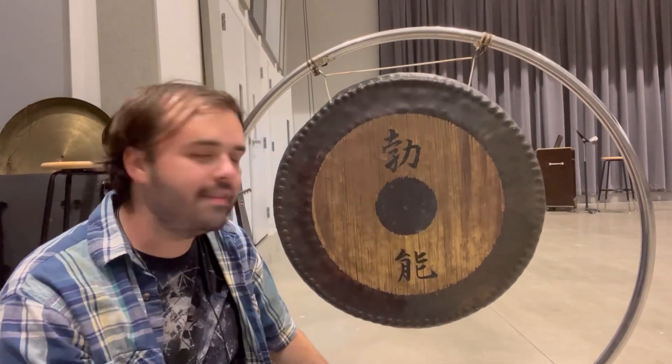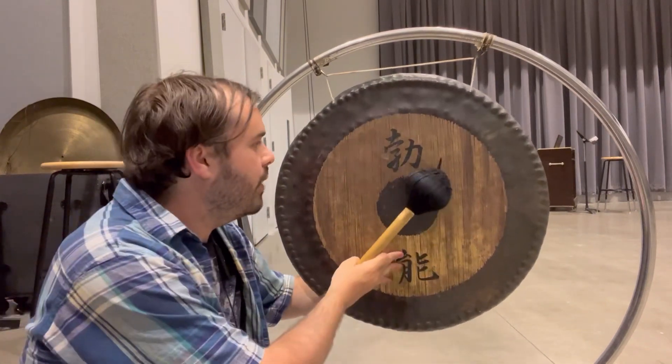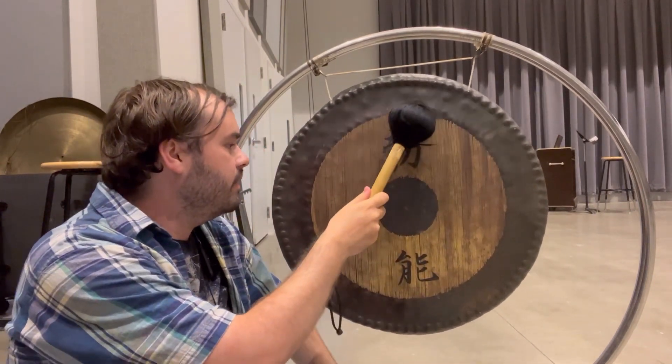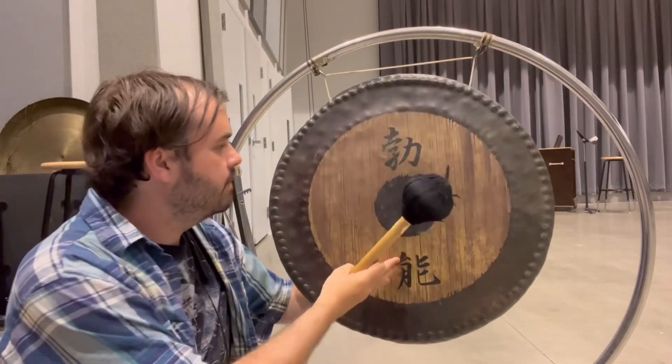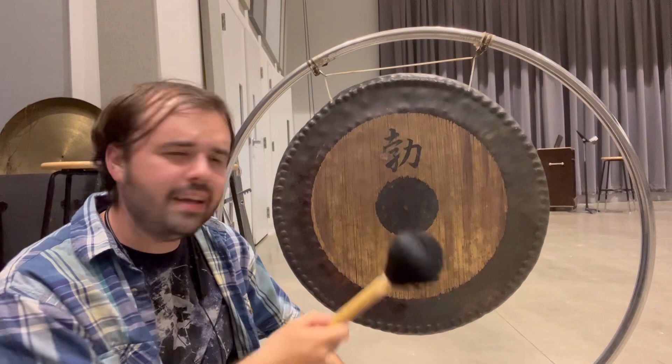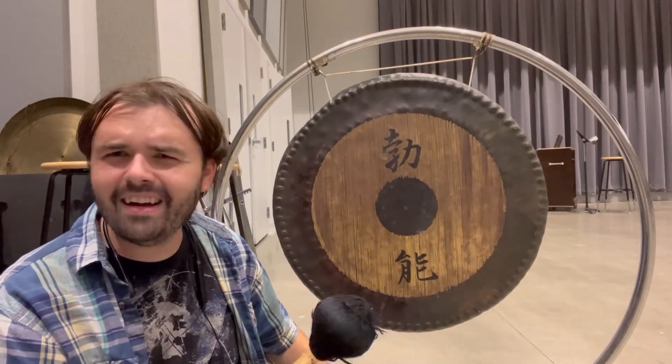If you hit it dead you get one sound, whereas if you get it ringing a little bit first you get a slightly fuller sound. Also notice how I wasn't hitting in the dead center — just like with bass drum, it sounds a little different.